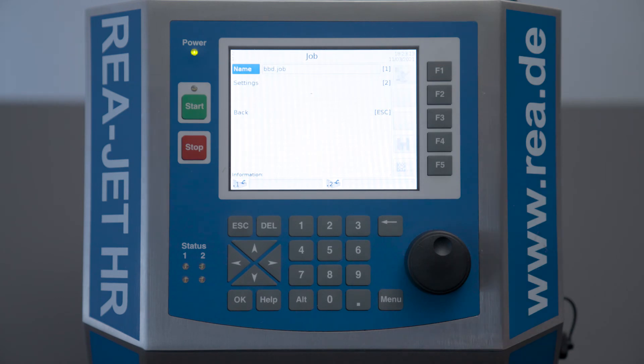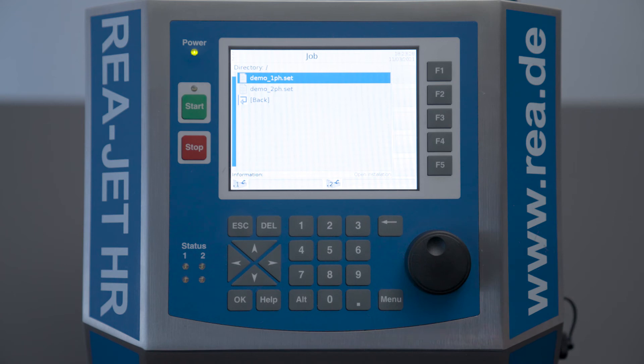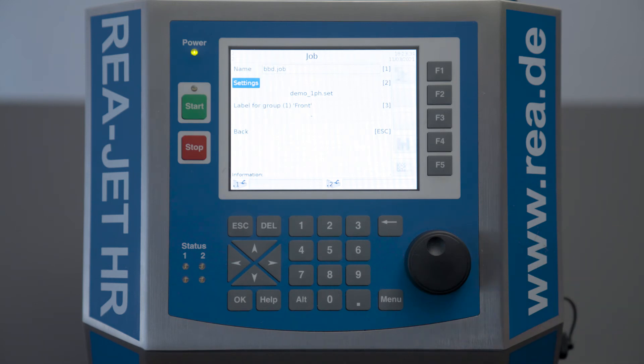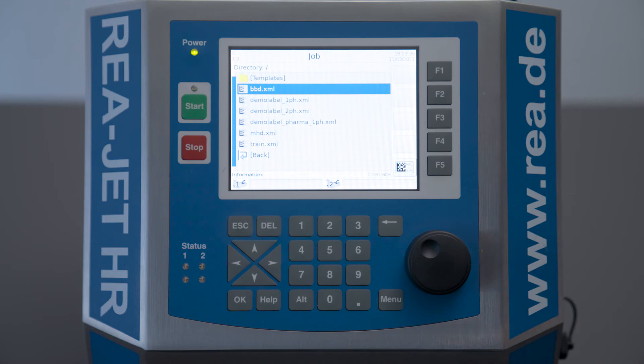A job always has certain settings that you have to choose. In my case I use the demo setting of the installation settings and a corresponding print layout. I will choose the BBD XML — the Best Before Date XML print layout.